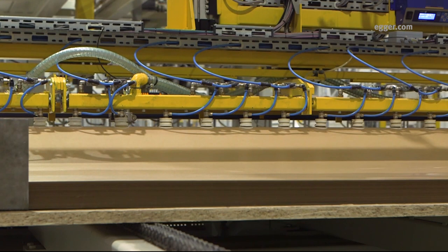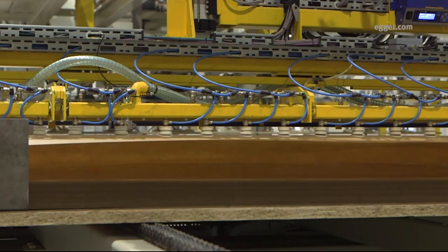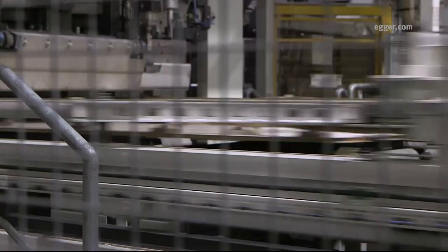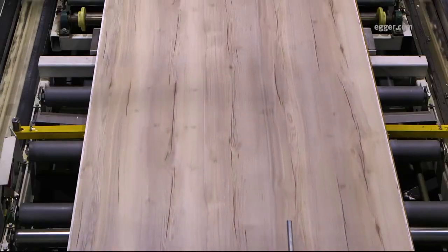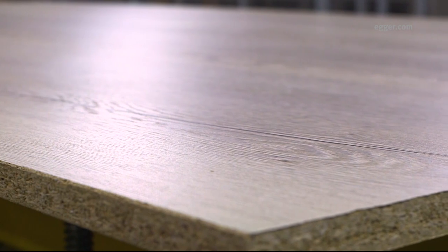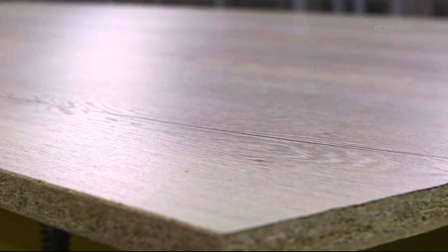An underlay paper provides increased thickness, allowing for greater depth of texture and a three-dimensional appearance. The short cycle press provides heat and pressure to fuse the decorative and underlay papers to both sides of the particle board as the press plate imprints the deep texture, providing a synchronized look and feel like no other.